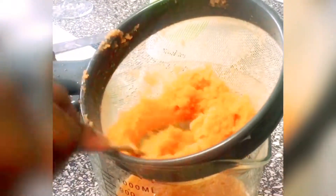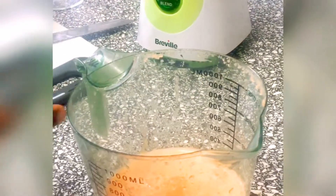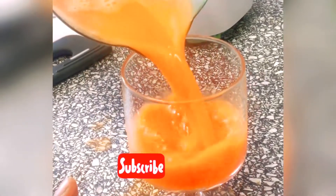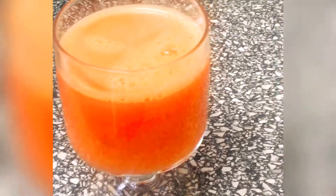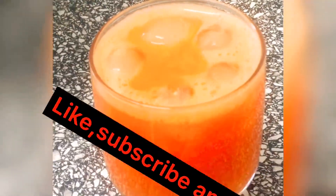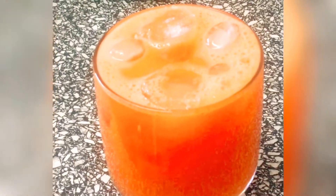As you can see it's ready. There are just so many things to do or to make, but then you have your own carrot drink at home. Let's transfer it here. Let's add our ice — simple, easy, healthy, everything you can think of. That is our beautiful carrot drink.